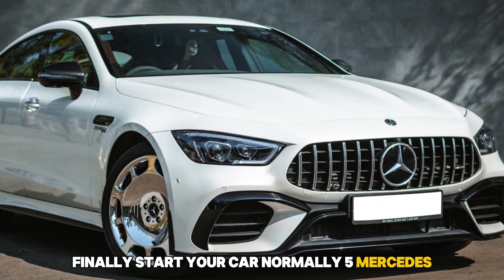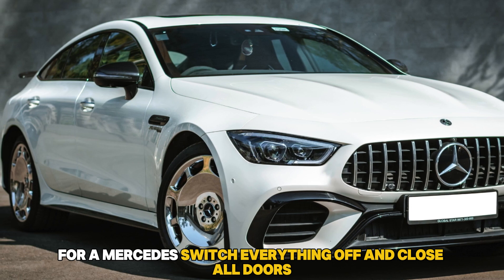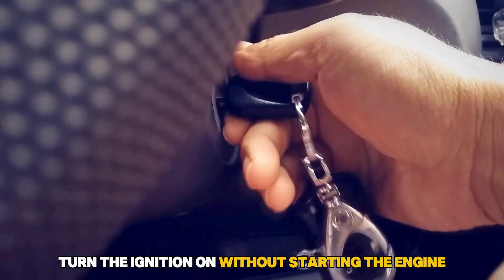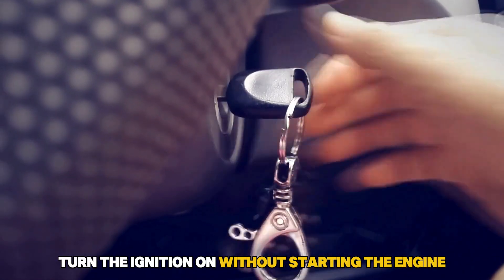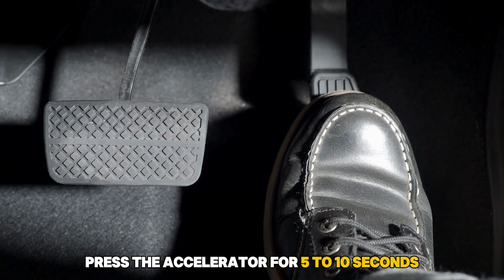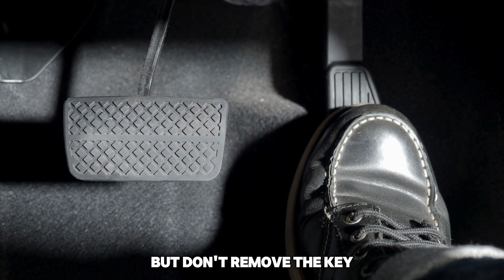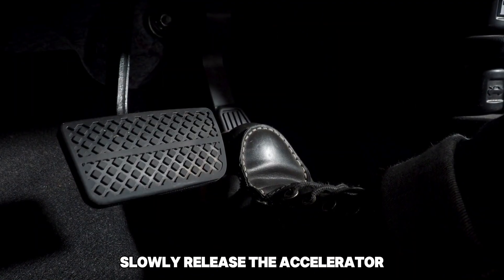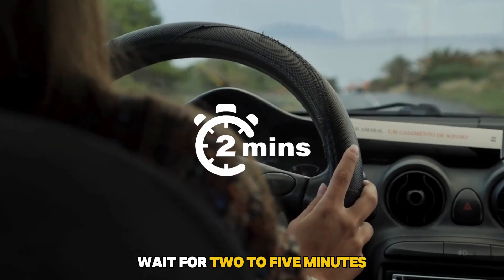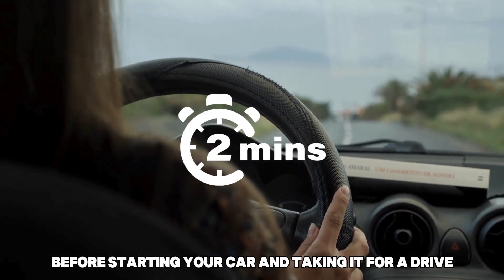5. Mercedes: For a Mercedes, switch everything off and close all doors. Turn the ignition on without starting the engine. Press the accelerator for 5-10 seconds. Turn the car off with your foot still pushing the accelerator, but don't remove the key. Slowly release the accelerator. Wait for 2-5 minutes before starting your car and taking it for a drive.